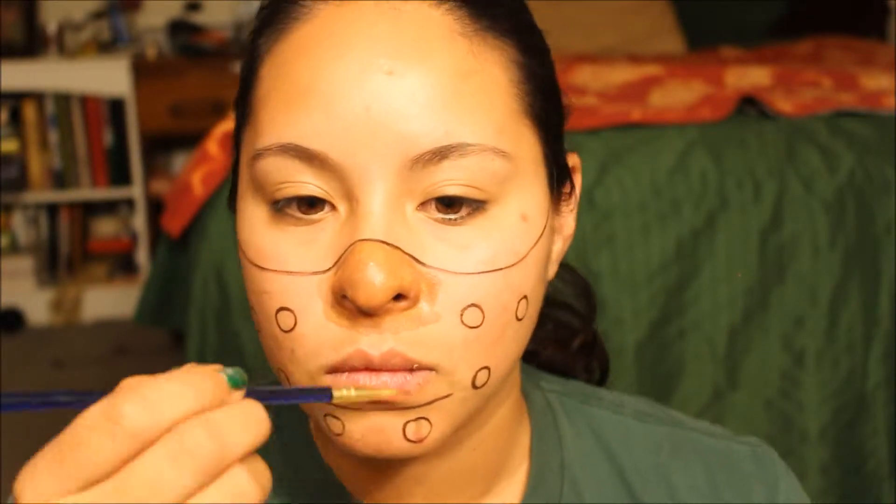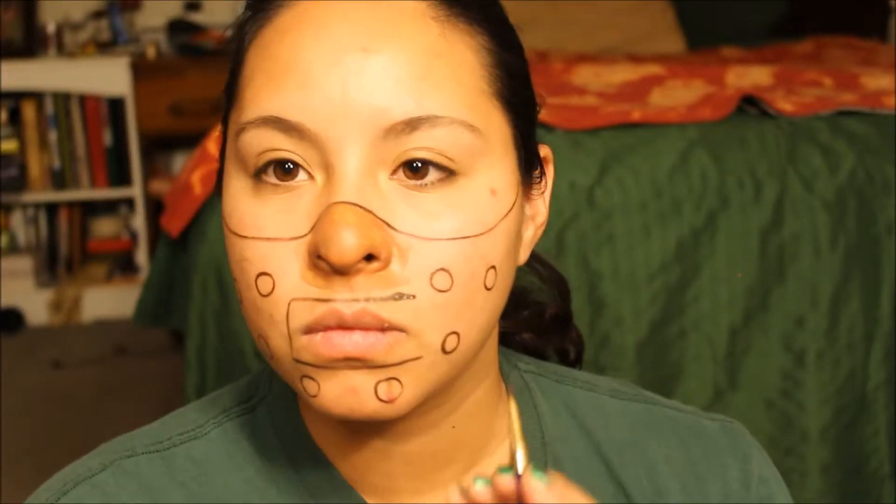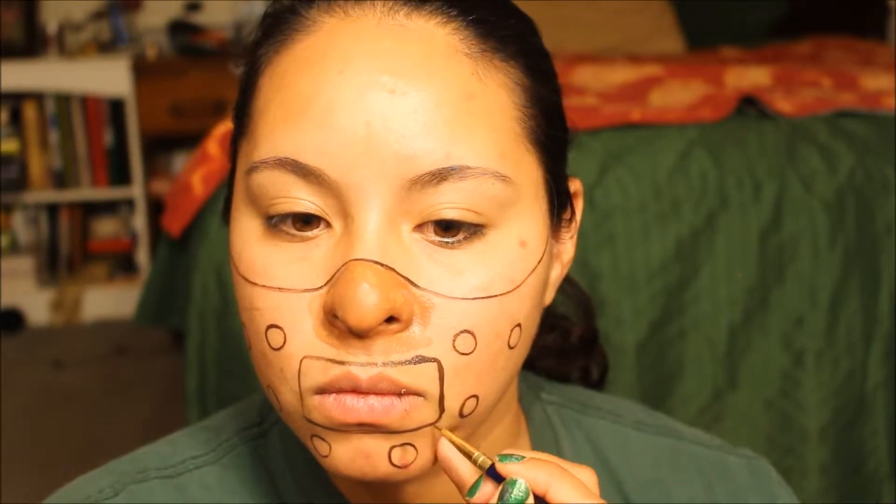I'm going back in with the small detail brush and that same dark brown shade from the palette to create a rectangle around the mouth area. In Hannibal's mask there are three bars going down, so you're also going to paint those three bars in the mouth part of the mask.